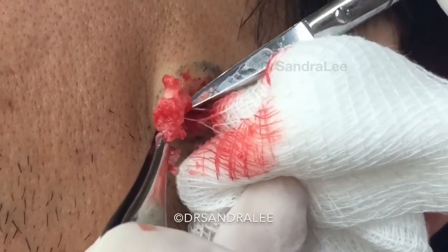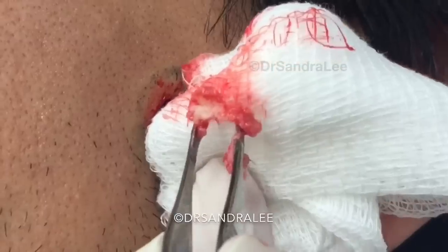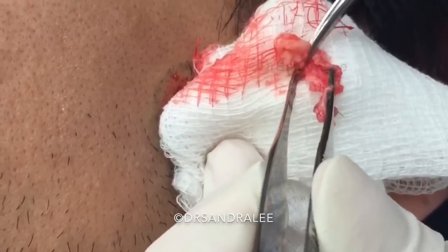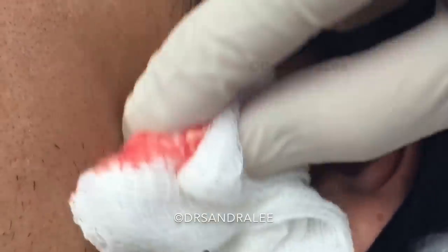So a cyst — I'm sure Aaron told you this too — is in like a little sack, and we have to make sure we get the whole sack out, otherwise part of it can recur. I'm pretty sure that was the bottom of the sack. You can see the sack edges, and this is all the contents inside. It's kind of like a cheesy little discharge. It was kind of deep underneath there.